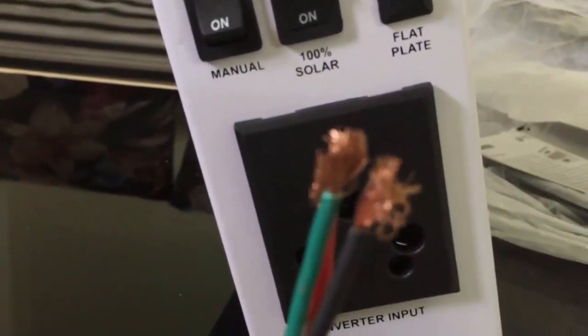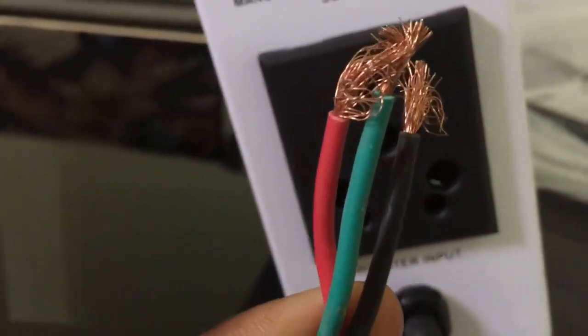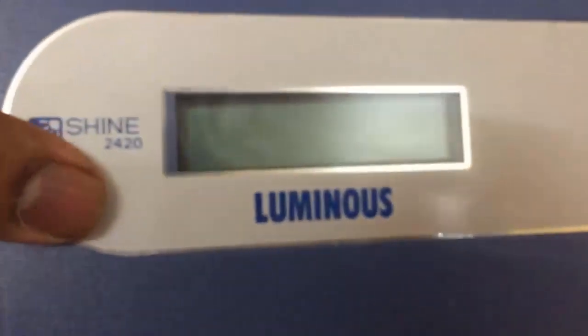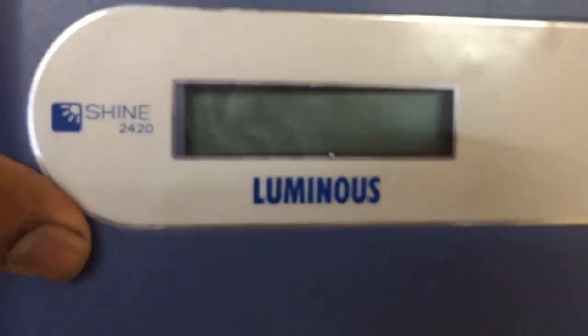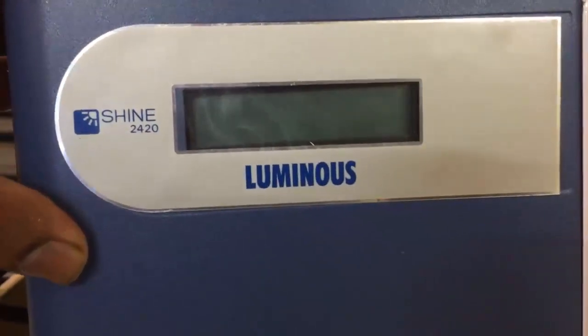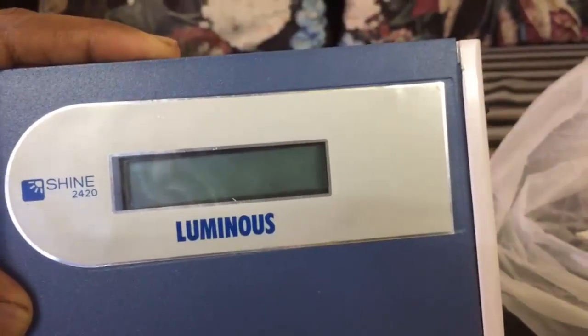The quality of the wire is good. Luminous Solar Conversion Kit, model Shine2420. Thank you for watching.